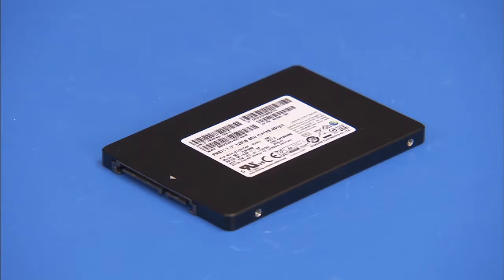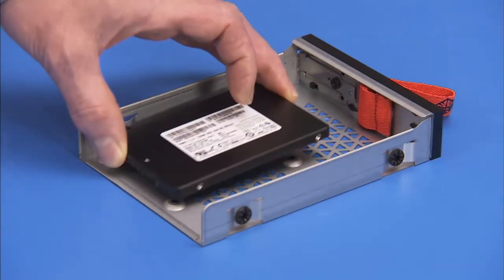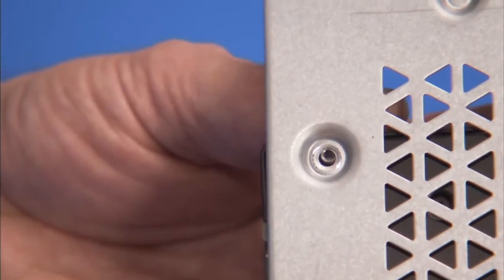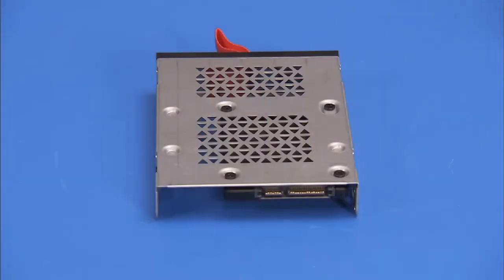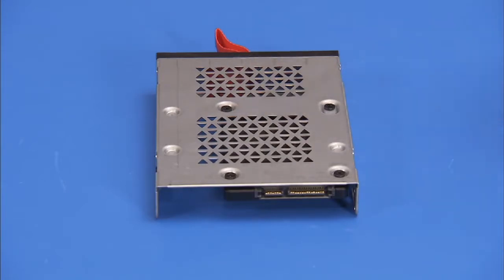To replace a 2.5 inch drive into the drive bracket, place the drive with the label side up into the bracket, aligning the screw holes on the bottom of the drive with the holes on the bottom of the bracket. Secure the drive to the bracket with its four Phillips No. 2 screws on the bottom of the bracket.